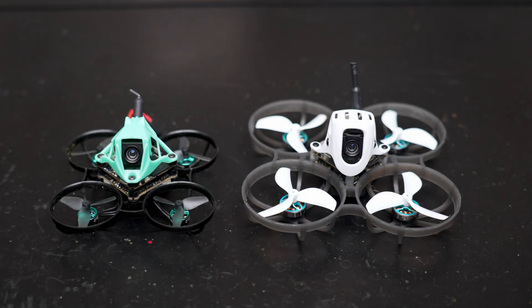I want to start by showing you how small this drone really is. Here's the Nimble 65 compared to the Meteor 75 Pro that I just reviewed on the channel. They're both 1S whoops, but the Nimble 65 is tiny, which makes it great for flying indoors or around people because it's so small and quiet that people just think of it as a toy.